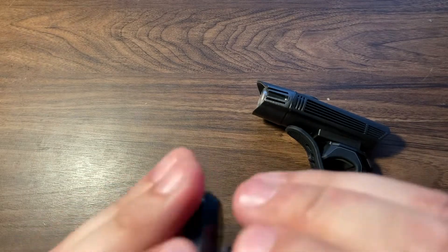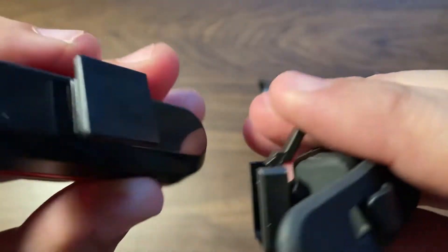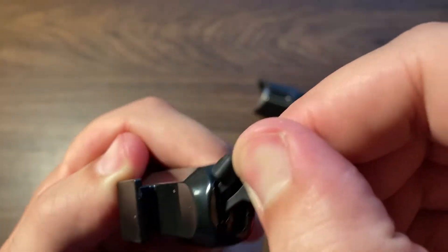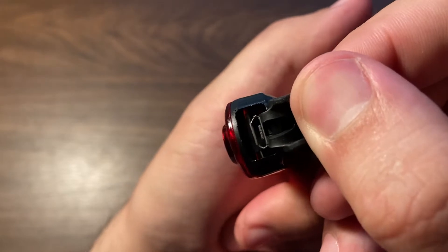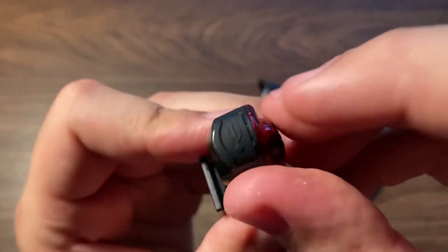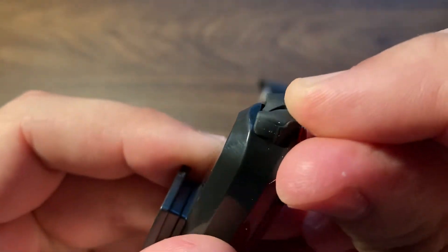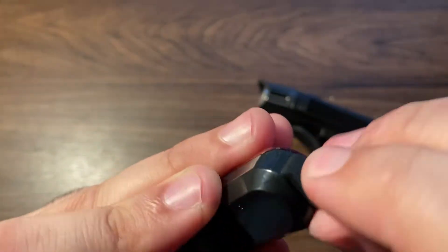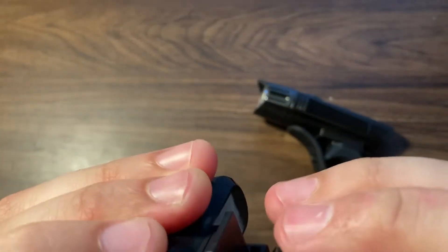I'm guessing it looks like this — you can slide it out like that. Here's just the rear light. And there's where you recharge it. It's nice and securely sealed in there. You can see there's like a big honking plug there so that it won't get wet or damaged.